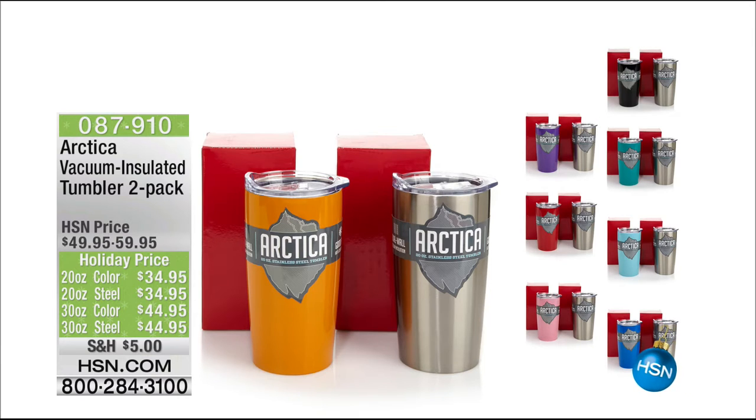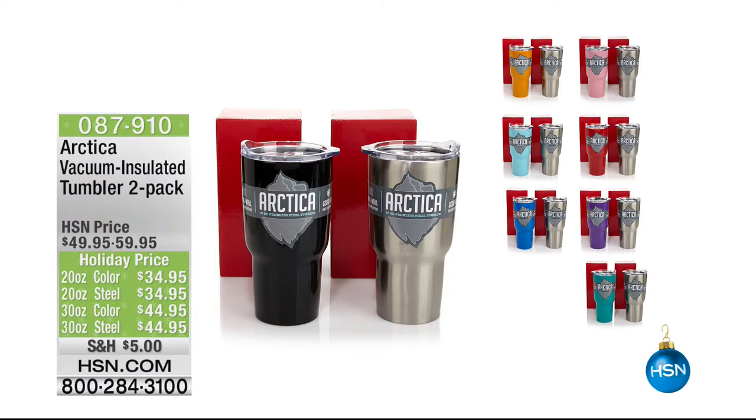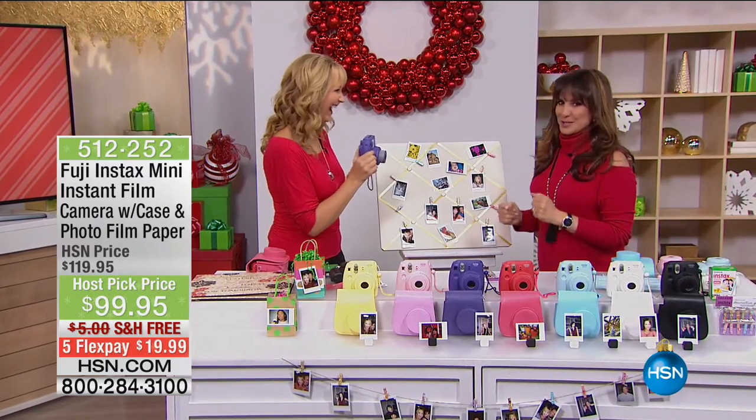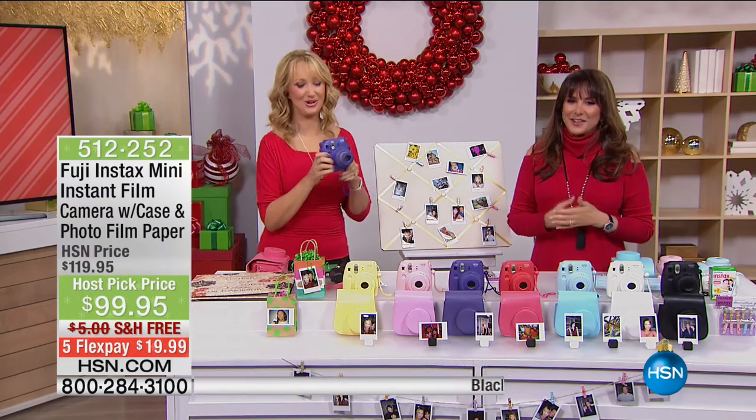The 30-ounce is also a two-pack — everybody gets a stainless and you choose your color. If you want double stainless, order the one called steel. Put ice in it — hours and hours later, it still has ice, even when you leave it in your hot car. We're all trying to get more hydration, and this is the way to do it. Call us at 087-910 if you love yours. We also have lids that close and colored lids you can add. Coming up next: the Fuji Instax Mini instant film camera with case and photo film paper.